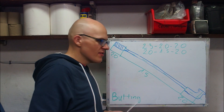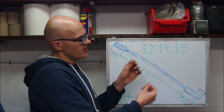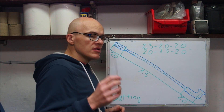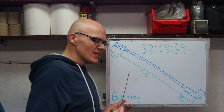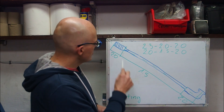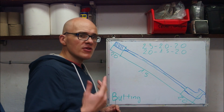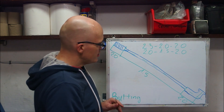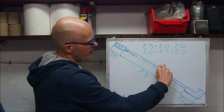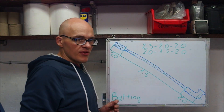Spokes can be double butted — essentially the head is thicker than the rest of the spoke. They can be triple butted when the spoke has a thicker thread, thicker head, and a skinny body. They can even be quadruple butted — in those cases the spoke usually has a thick head, a thicker part of the body closer to the head, then it gets slimmer, and then the thread gets a bit thicker.